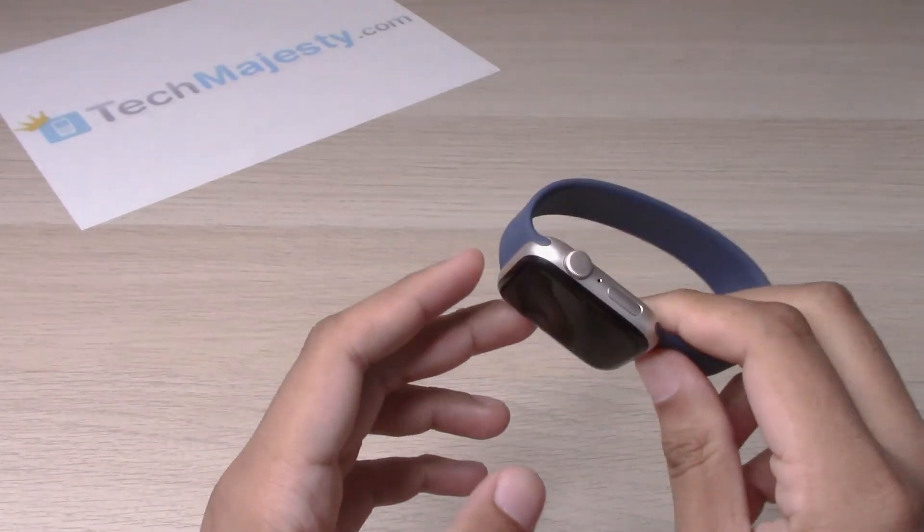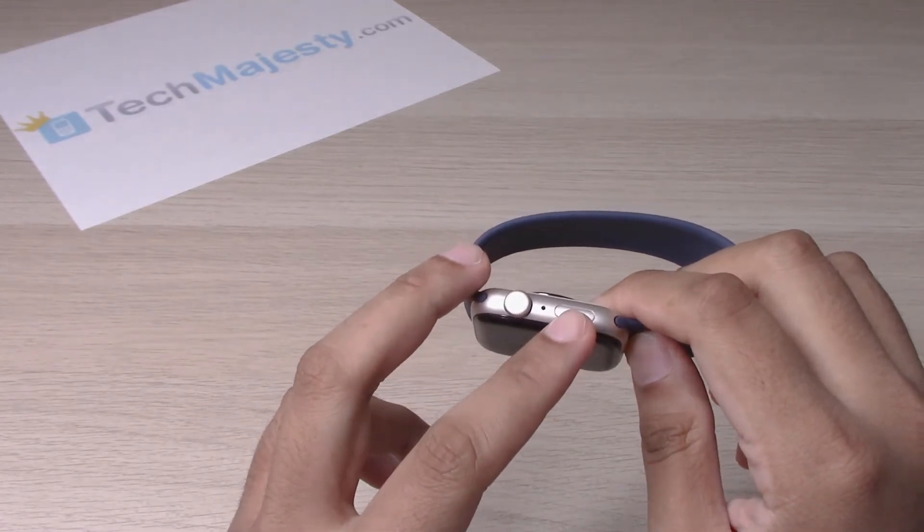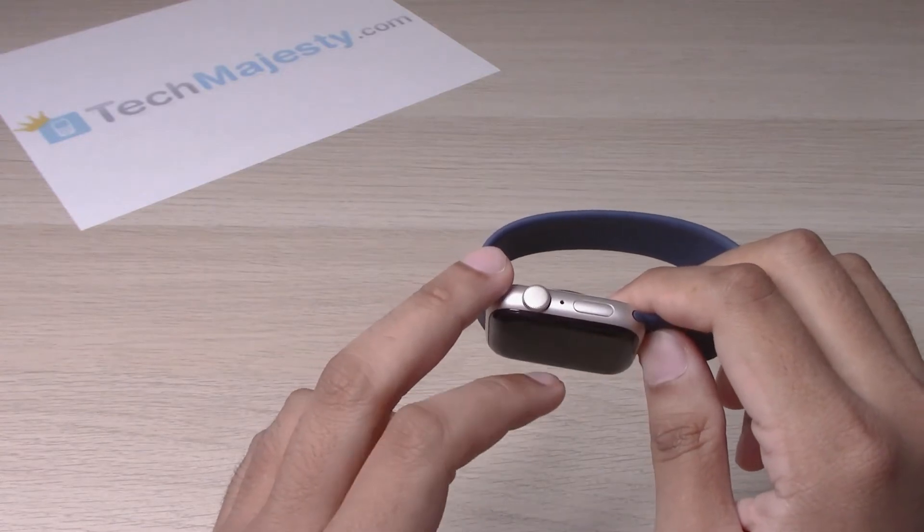So we have these two buttons right here, the crown button and the power button. We will hold down on both of these buttons until we see the Apple logo pop up on the screen.